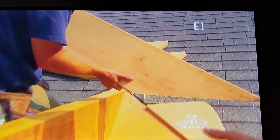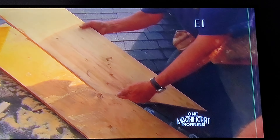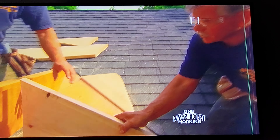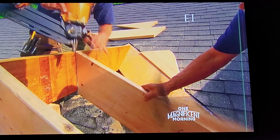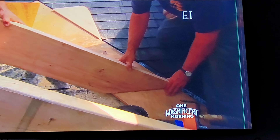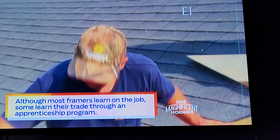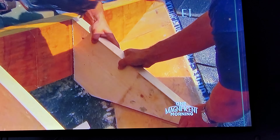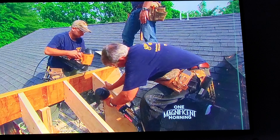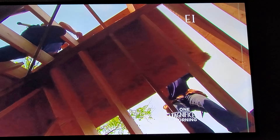Now we're ready to infill this section of the roof right here. We're going to use valley rafters. The top is cut to the pitch to go to the ridge; the bottom is cut to the pitch and the slope of the roof here. This will sit at the ridge and get nailed, following the slope and the pitch of the roof. That's it for the rafters. Now we have to sheet it.